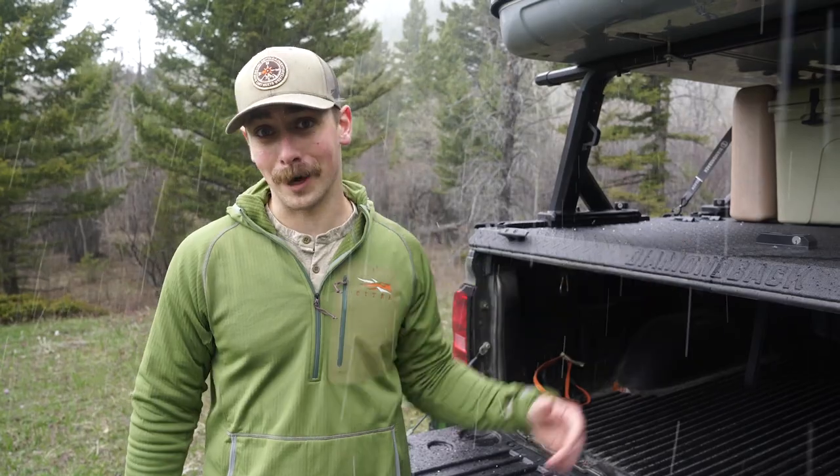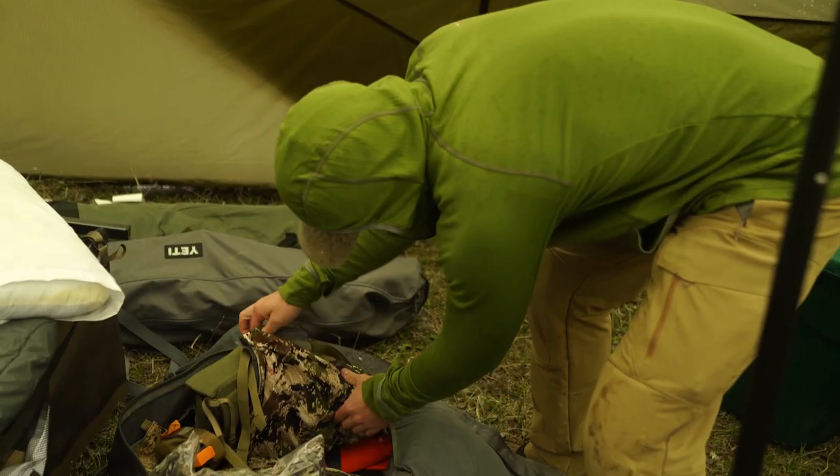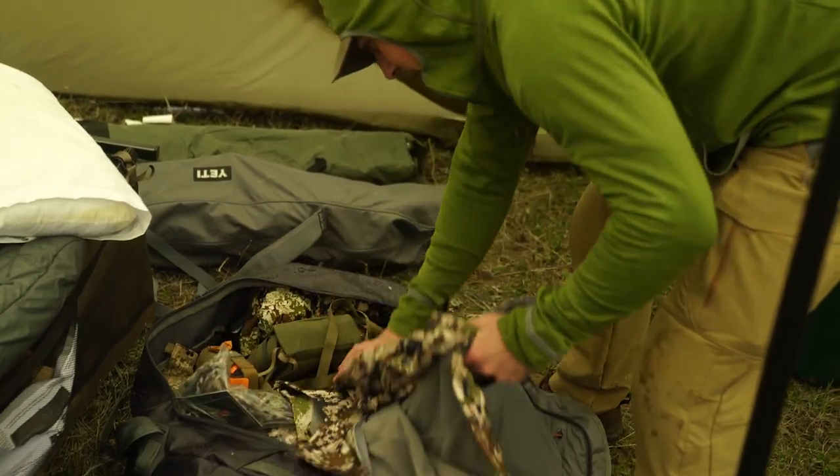All my clothes for the trip are in a Sitka Drifter duffel — I believe it's the 110-liter bag. It's waterproof so I could throw it up on top if I needed to. Then I have other miscellaneous gear in my Yeti Panga duffel bag. With all the snow we're getting right now it's great having everything in waterproof bags.